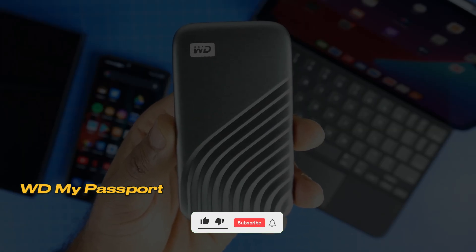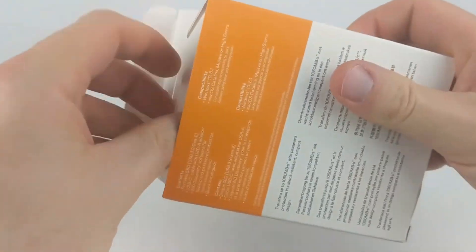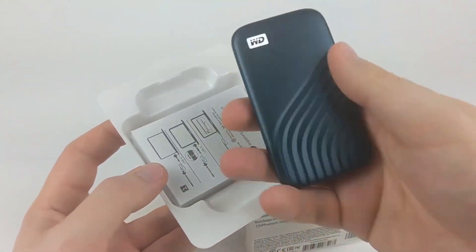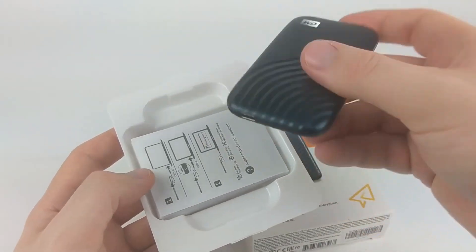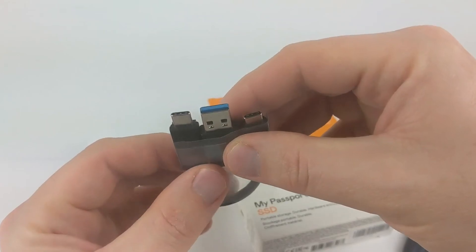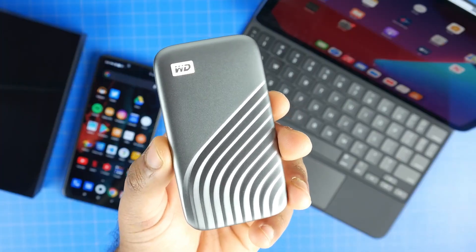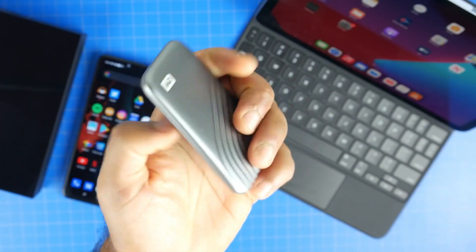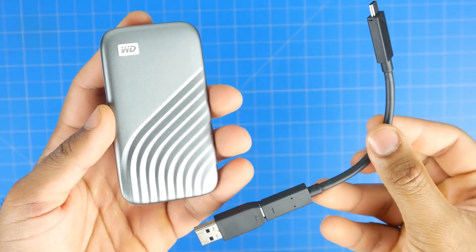Number 6: WD My Passport Portable SSD. This device stands out with its long warranty and high performance. WD has updated the My Passport SSD with a new design and better internal components. Originally released in 2017, this model now comes with a more competitive price tag. The first thing you notice about the WD My Passport SSD is its lightness and thinness. Weighing only 46 grams, this device features a metal case that is resistant to shocks. It has a Type-C port on top and comes with a short Type-C cable.